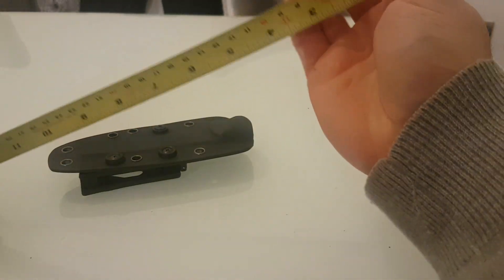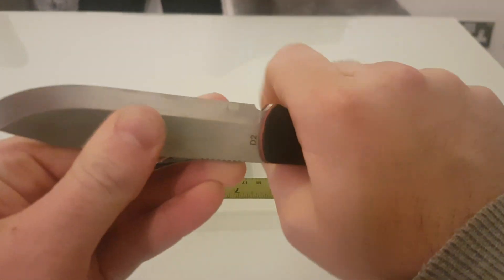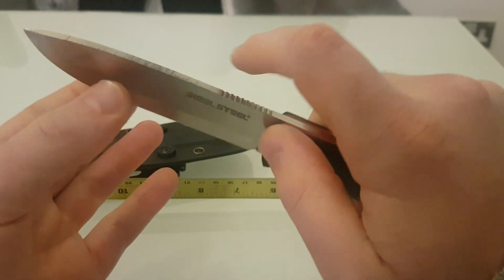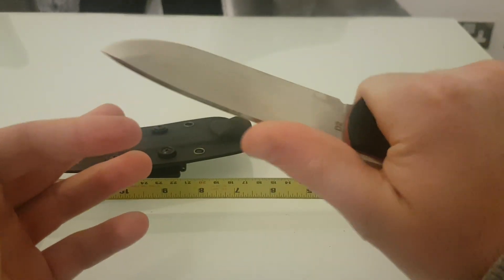I grabbed 4 inches on a ruler which is a large glove size, and this fits my hand nicely. The jimping here is very good — it doesn't make your hand sore but yet it is very grippy.